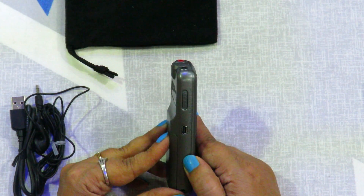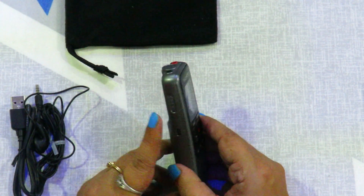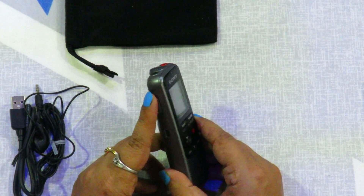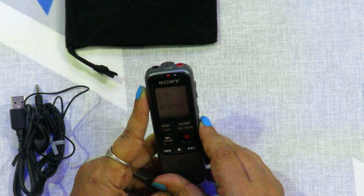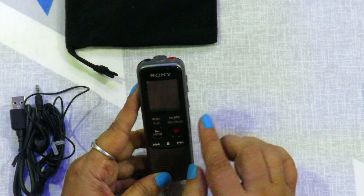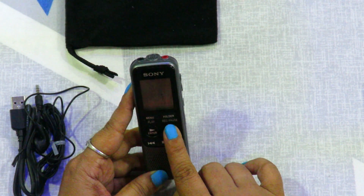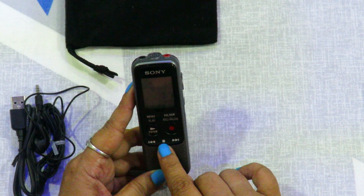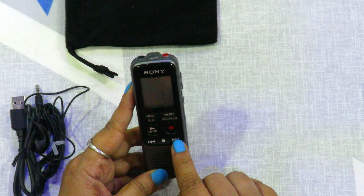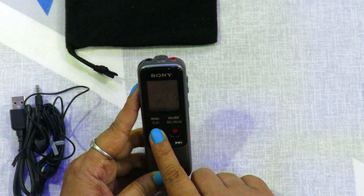We have a lot of buttons. Let's see what each button does. This is the power button — we hold it down to turn the device on. We can set the date and time. After setting up, we can record using the record button. We can stop and change from this button, and then there is the play button to play back any of our voice recordings.